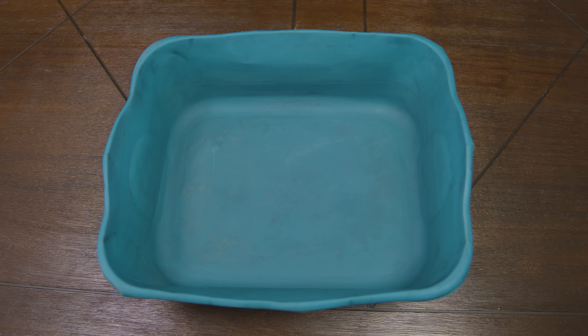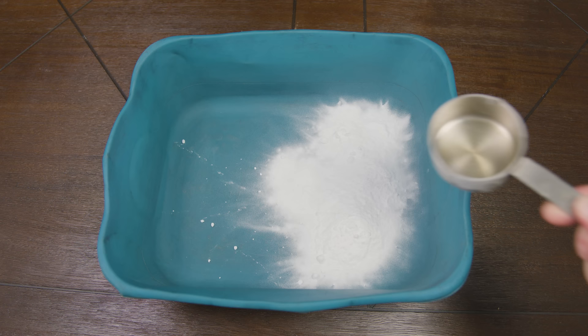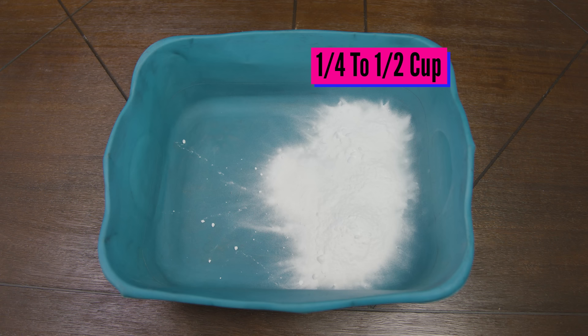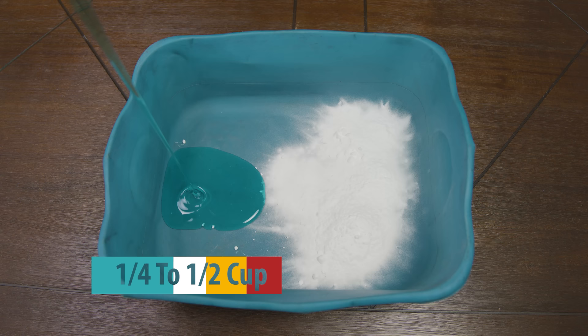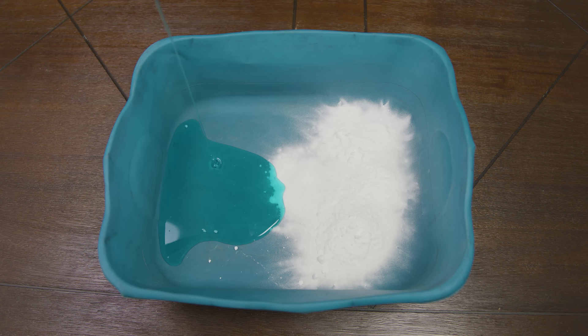Depending on how big your filter is, we're going to use a quarter of a cup to half a cup of baking soda, which is about 57.5 to 115 grams. Next we're going to add some type of degreaser — that could be liquid dish soap, liquid detergent, or even the powdered form — using the same amount as the baking soda: one quarter to half a cup, which is about 56 to 112 grams. For a small or regular size filter use one quarter of a cup; for a large filter use half a cup.